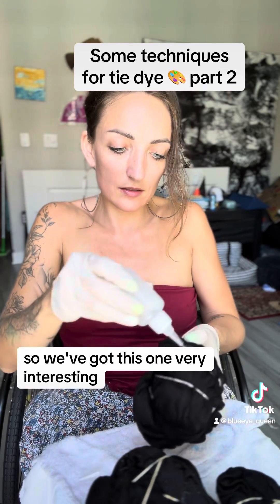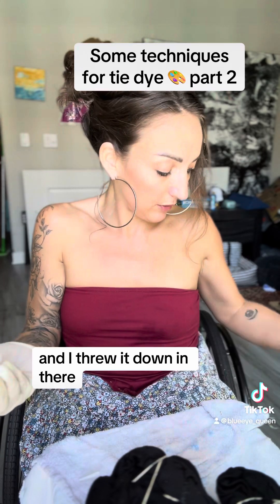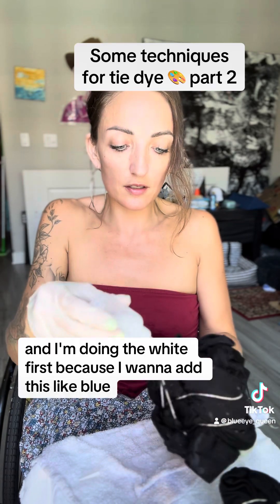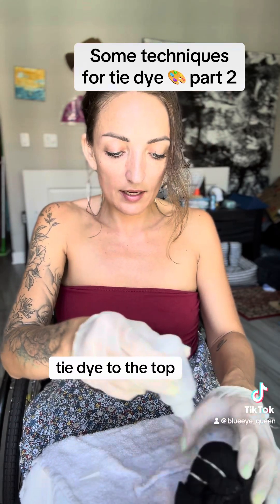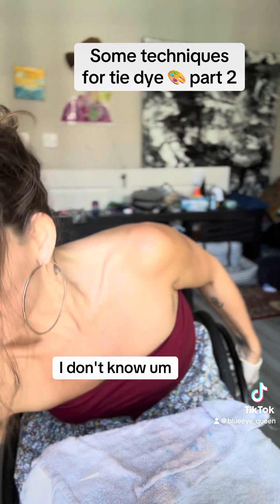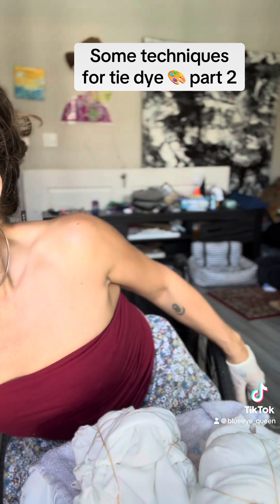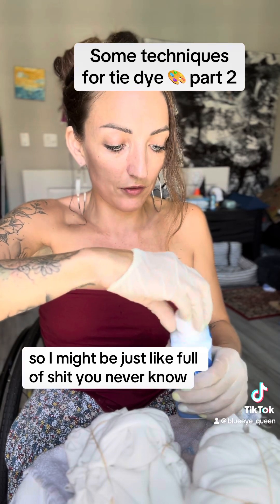So we've got this one — very interesting — sprinkle, sprinkle, sprinkle. I'm gonna throw it down in there. I'm doing the white first because I want to add this blue tie-dye to the top, because I'm the blue-eyed queen. I don't know if it's gonna do anything here, but we're just gonna try. And again, this is my first time ever doing tie-dye, so I might be just full of it — you never know.